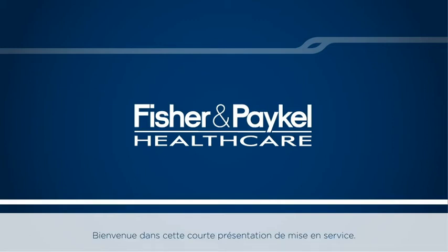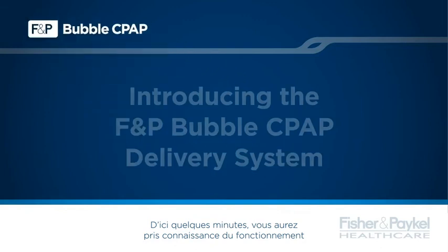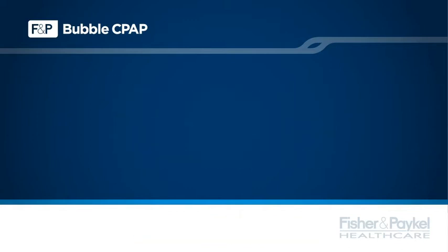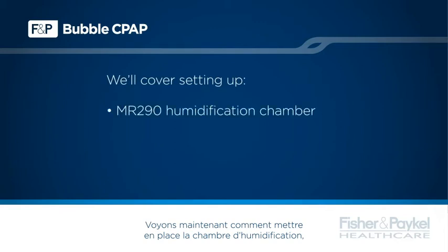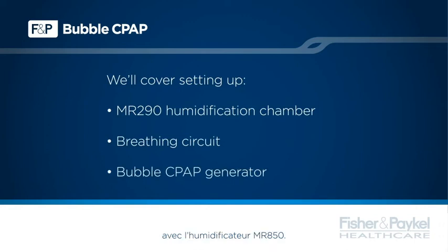Welcome to this short in-service presentation. In the next few minutes, we will become familiar with the Bubble CPAP delivery system. Always refer to the user instructions supplied with the product for a full list of instructions, warnings, contraindications and explanations. Let's now look at how to set up the humidification chamber, breathing circuit and Bubble CPAP generator with the MR850 humidifier.